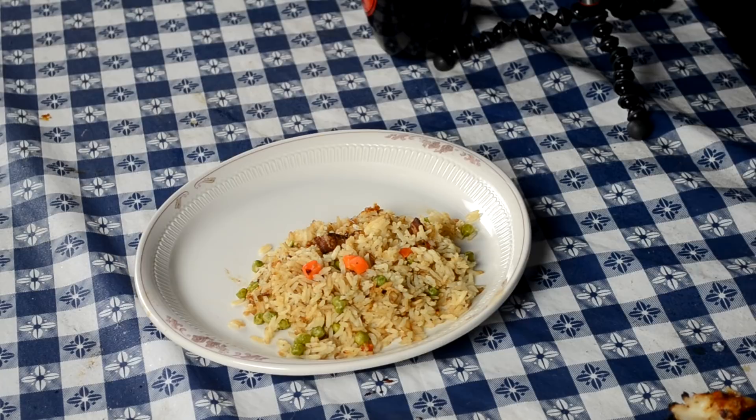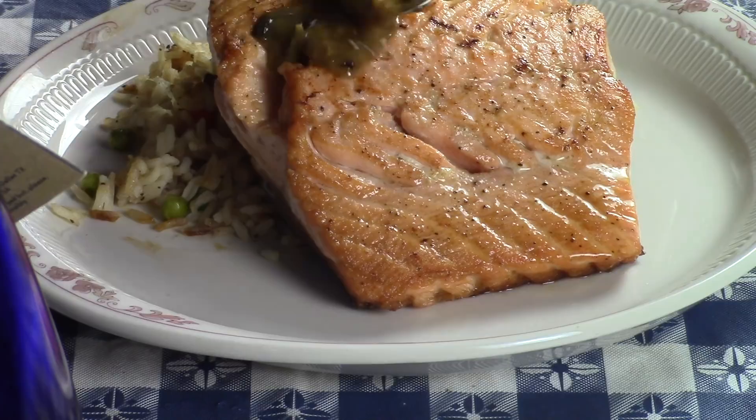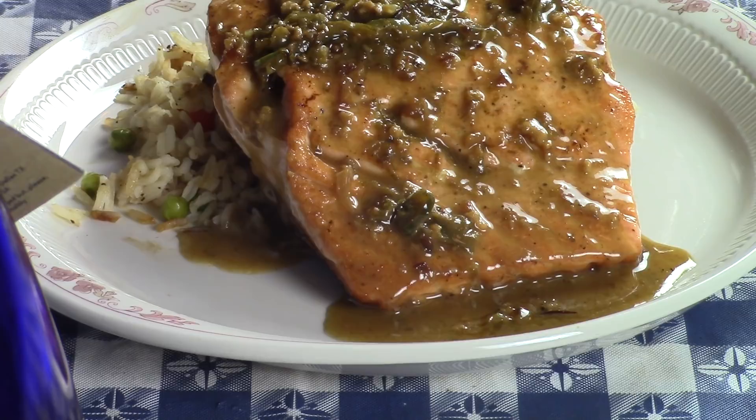I already have some rice pilaf on my plate. I'm going to take my salmon and put it right on top, then spoon some of this tequila sauce with the jalapeños, onions, and lime — drizzle it right across the top. There we go: tequila lime salmon on a bed of rice pilaf. I'll put the link for my rice pilaf down below — it's got a little bacon and onion, a little Texas-style kick to it.